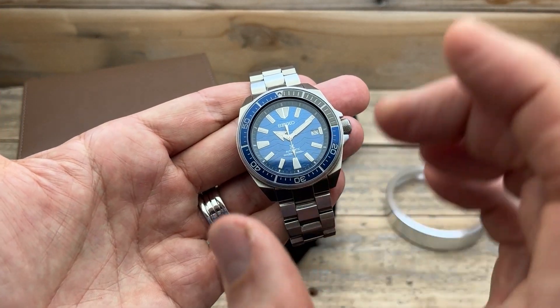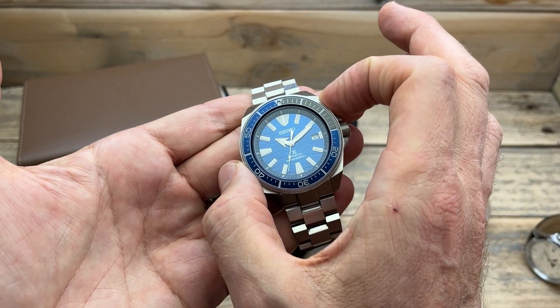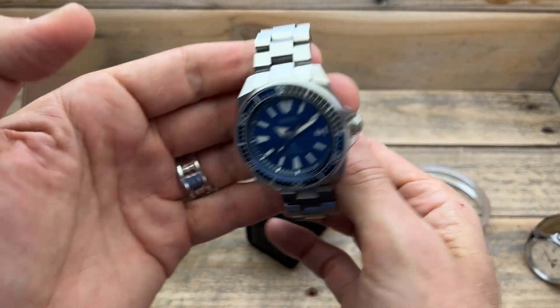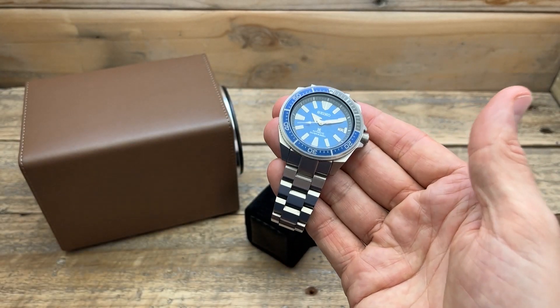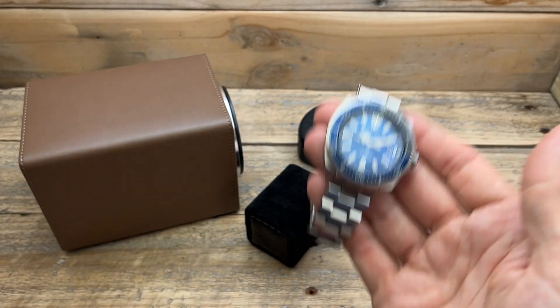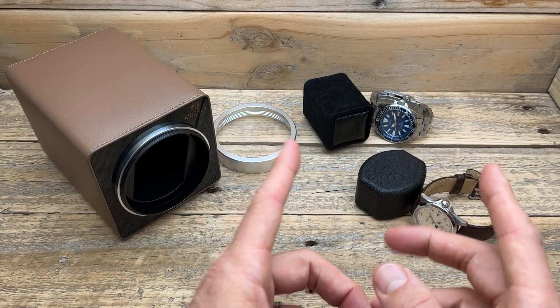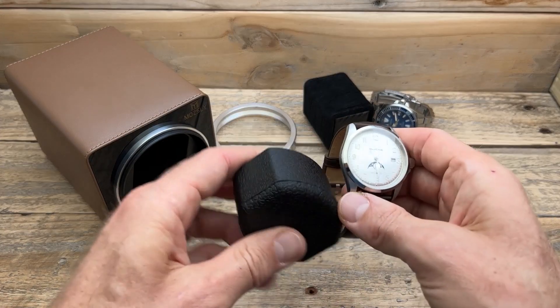The second watch I have is my Seiko Samurai Save the Ocean. I want to use this for two reasons: firstly it's quite a large diameter at 44 millimeters, and secondly I have it on a Strapcode bracelet which really increases the weight — this watch weighs about 190 grams with the bracelet. So it'll be nice to see how well this winder handles a heavier watch on a solid bracelet. I'll use both pillows — the carbon fibre-style one with my Glycine and the squishy one with my Seiko.